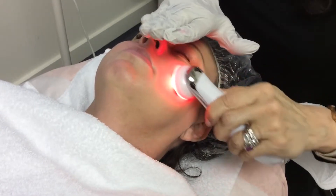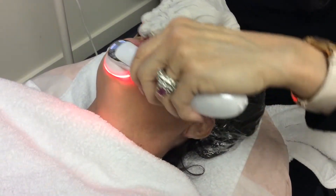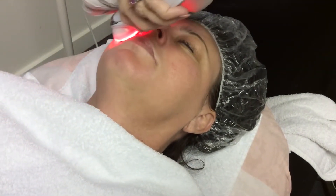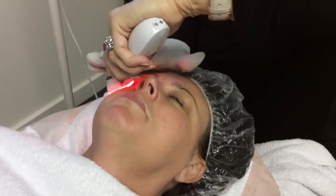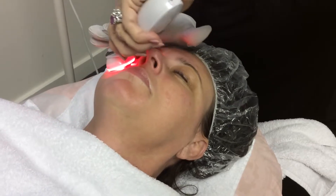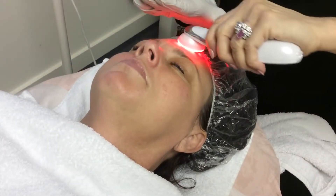It's important that you charge your device before your next treatment. There are other devices where you don't have to do that, but with this device it's important to charge in between treatments. You want to utilize the most power this device has to give, and you don't want to sell yourself short of the results you're giving to your client.